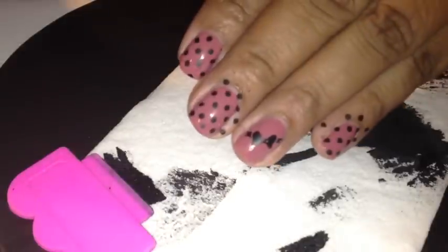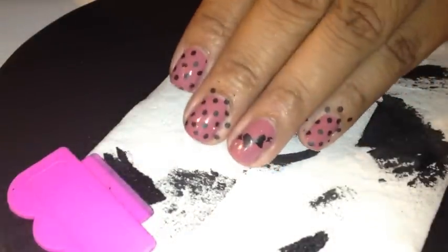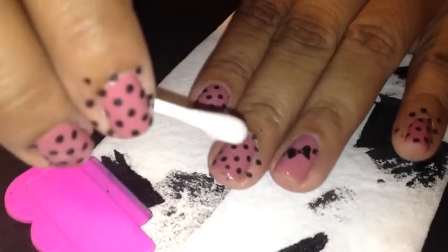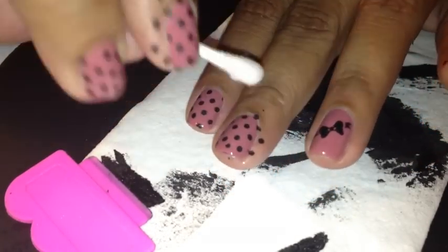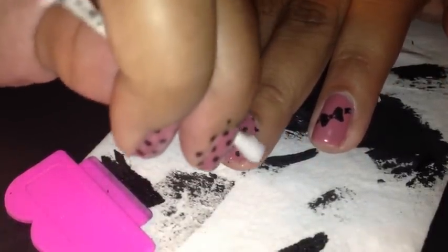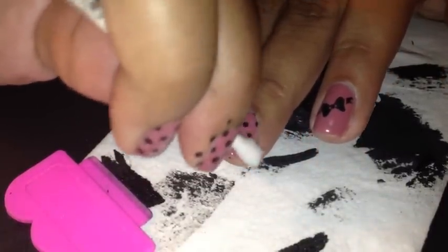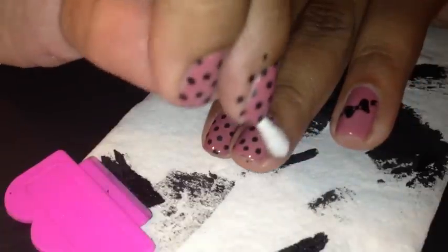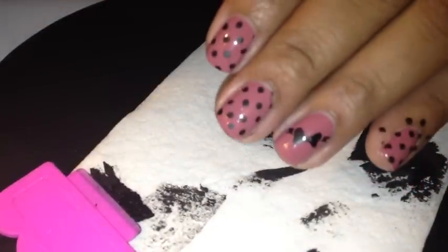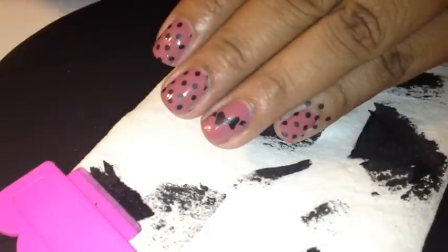So as you can see from my mess, I've finished with this hand. I'm going to take a little nail polish remover and clean around the edges just to get some cleanup. So I'm going to clean all of these up, and then I'm going to top coat them and I'll come back and show you the finished result.